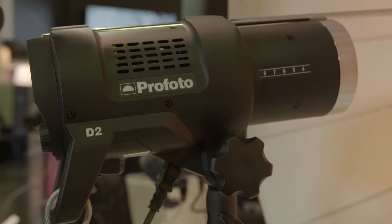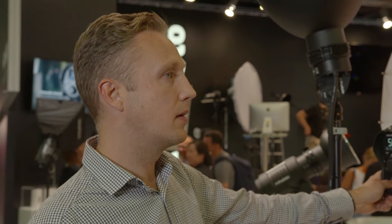On top of that we have TTL, which makes it easy and fast to get the right exposure. If you have limited time you can set it up very quickly and get a really good exposure. With the TTL you obviously also get high speed sync as well.